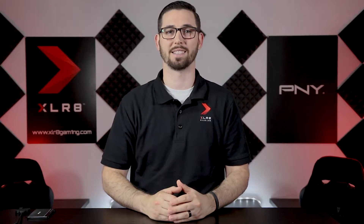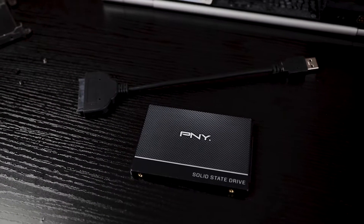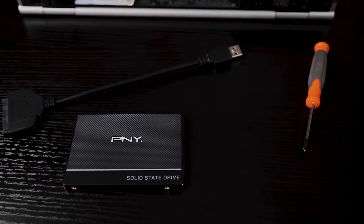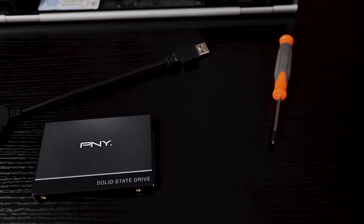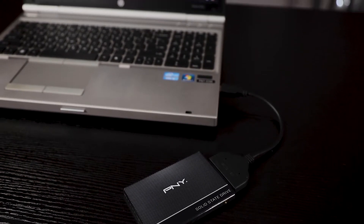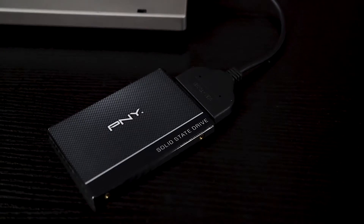Hello, my name is Derek and I'm part of the PNY team. Today I'm going to show you how to swap out your HDD for a brand new PNY SSD. PNY wants to make the upgrade seamless, so we include a data migration software as well as a USB 3.0 to SATA cable. Let's start by cloning your HDD to your new PNY SSD using the migration software.